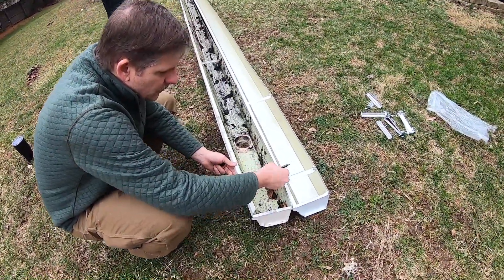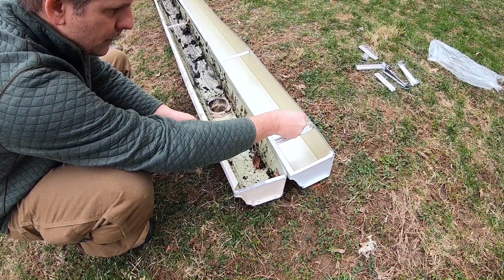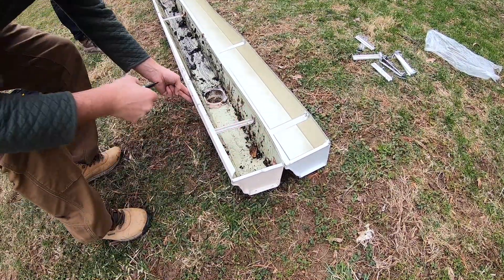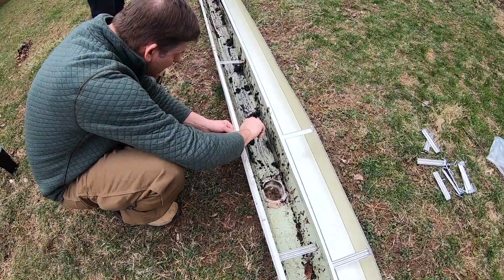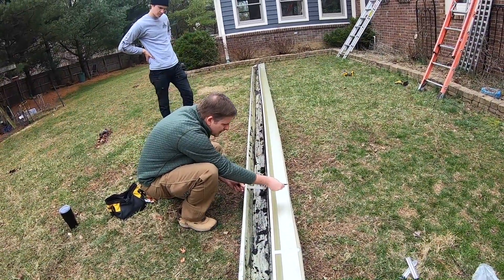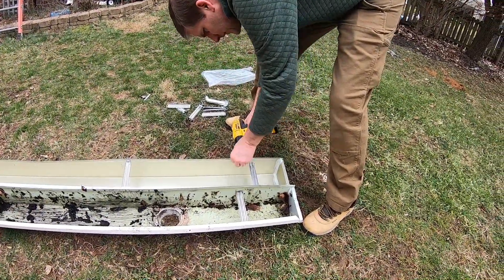What we're doing is we're going to mark the old holes so we can take off the old gutter and that way we'll know where the rafter tails are. It'll be a pretty easy match. So we're just going to start a couple holes here from the back side just to get it started.